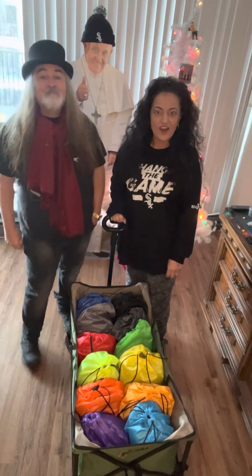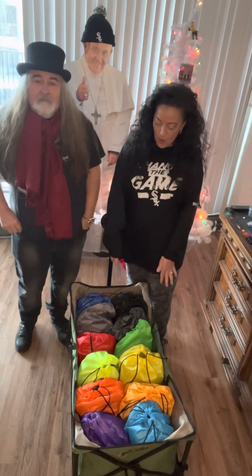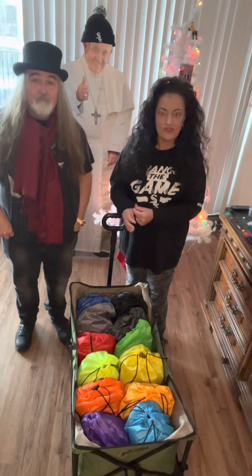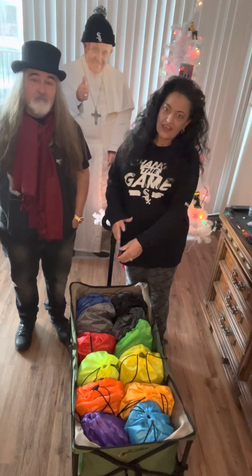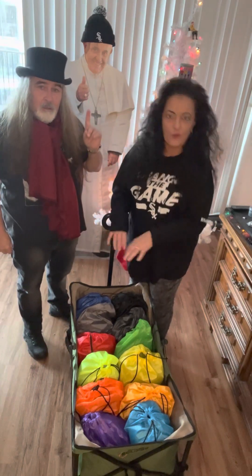Merry Christmas from Chicago! Today we are doing backpacks for the homeless, so we thought before we went out to deliver these in Chicago, we would show you how we put them together, tell you about where we got things, how much they were, and that sort of thing.